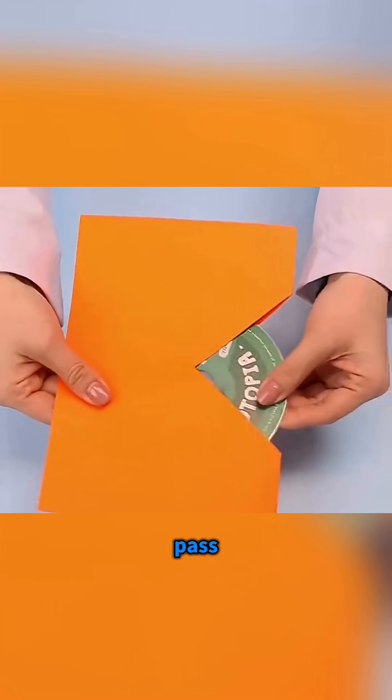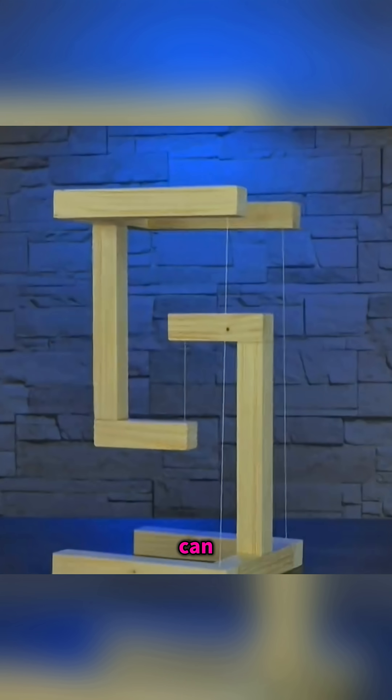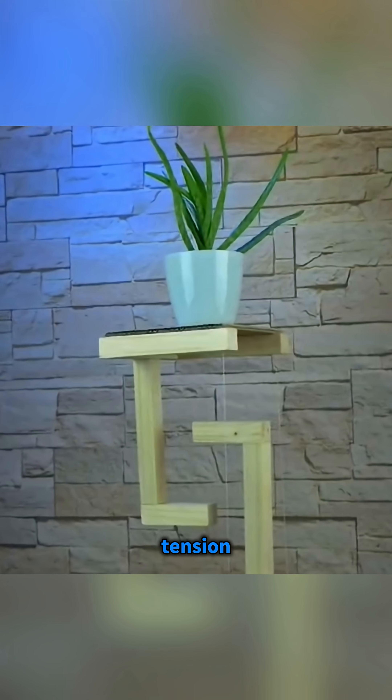A paper hole can't pass through a CD — fold it, and it slides right in. Thin strings can hold heavy weight; that's tension and balance.